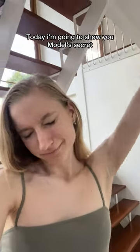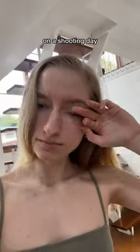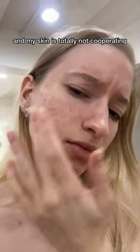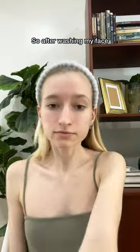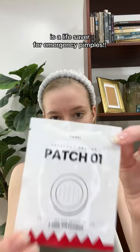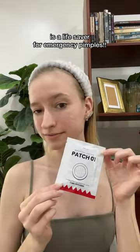Today I'm going to show you a model's secret for dealing with breakouts on a shooting day. I woke up for a shooting and my skin is totally not cooperating. Look at these breakouts. So after washing my face, I'm using my secret weapon. The sterile salix breakout vector patch is a life saver for emergency pimples.